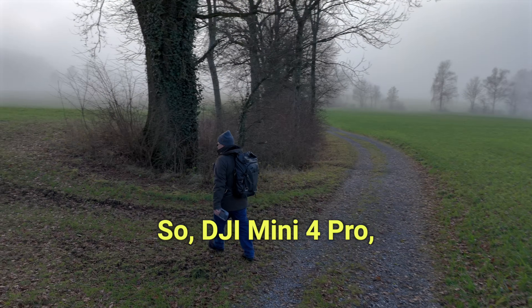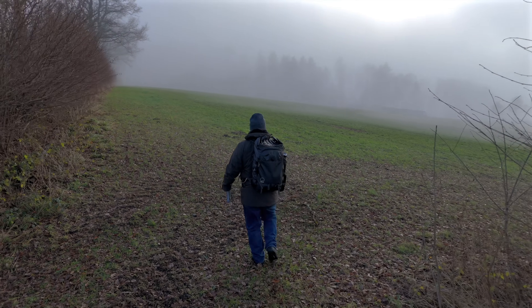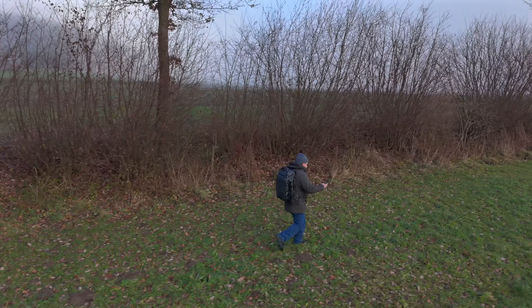DJI Mini 4 Pro, are you following me here or what's happening here? There's some trees. That's pretty cool. But let me go on the side here a little bit,